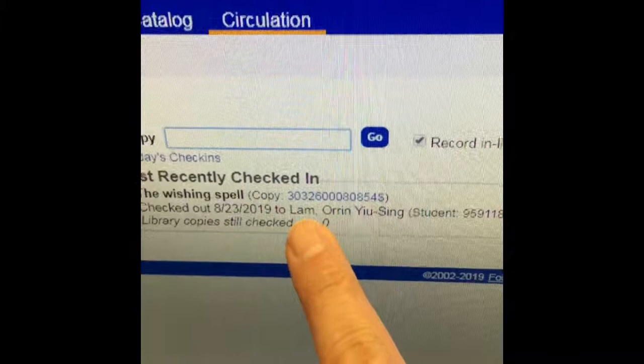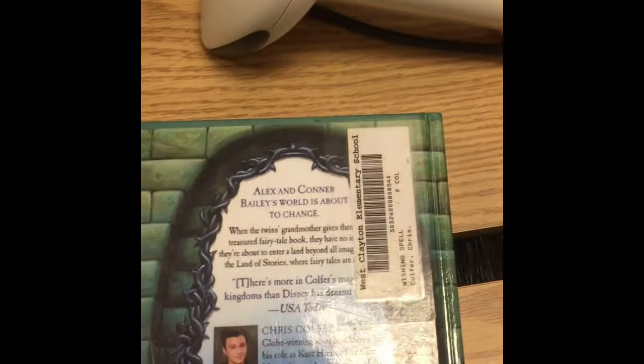The computer shows my book's title, The Wishing Spell, and then it shows my name — I'm going to pretend today I'm Oren Lamb — and it says it's checked in. Now that I'm finished with this book, I need to put it on the cart. I'm going to walk over to the cart and put it back.